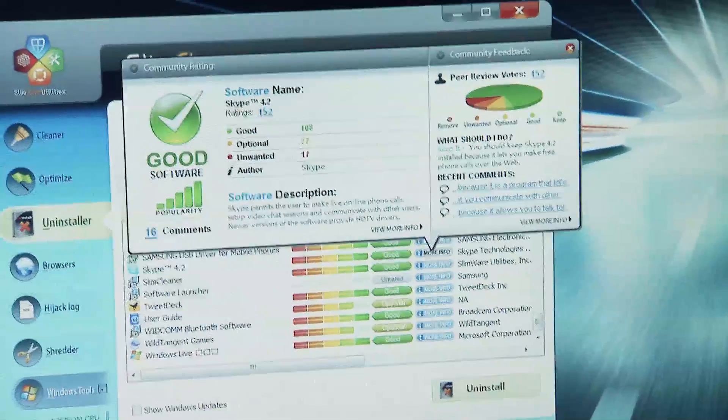You have to be careful though — the Bing bar, for instance, has 91 people saying they like it. I bet at Microsoft a lot of people like it. Maybe it's great, I don't know. I'm just saying maybe you don't want the Bing bar — I personally don't. But that's one way to do it.